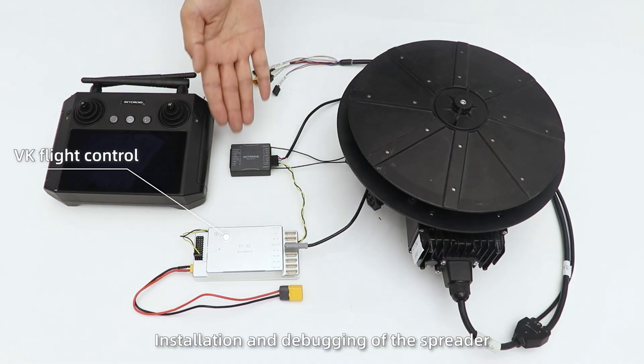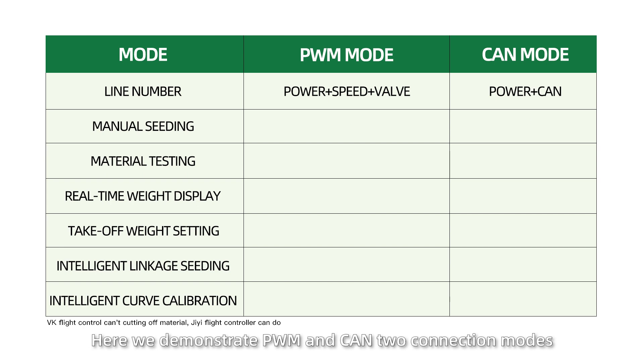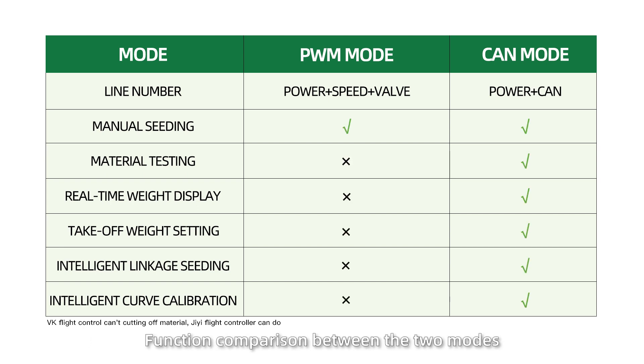Installation and debugging of the SpyReader with VK Flight Control. Here we demonstrate PWM and CAN two connection modes, and compare the functions between the two modes.